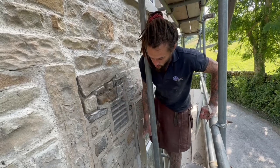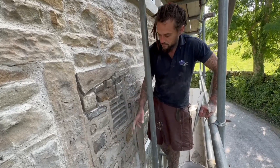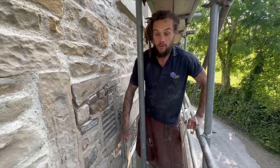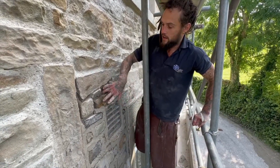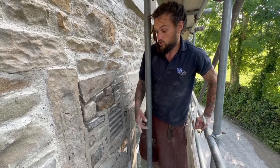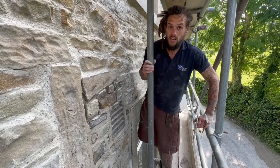So we took all this area down, rebuilt it all, back pointed it with lime. We've rebuilt it in lime, back pointed it in lime - we back pointed it yesterday. So we come back today and we're just going to do the finished application of the mortar.